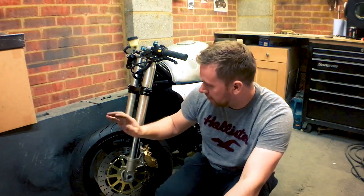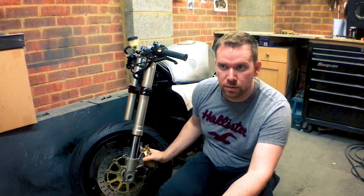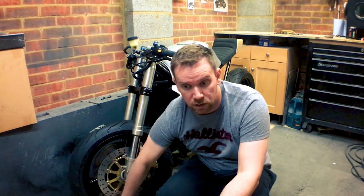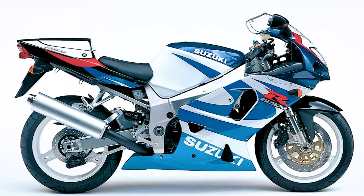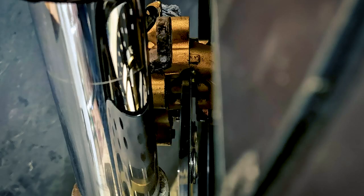I wish it was just that easy to slap it all together, but it didn't happen like that. There were a couple of issues I ran into. These are CBR 929 calipers, and the discs and front end are from a GSXR 750 2000 model. Unfortunately it didn't bolt up — I ended up having to shave parts of the caliper off so the calipers were far enough out, because they were too far in and they were binding.